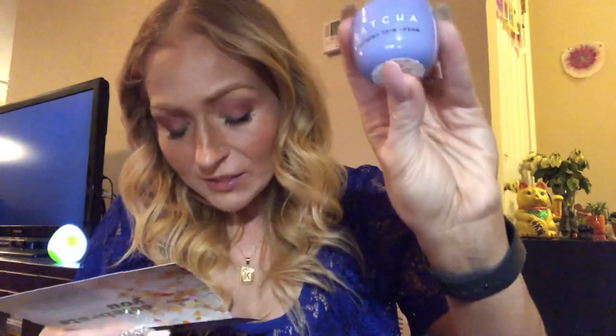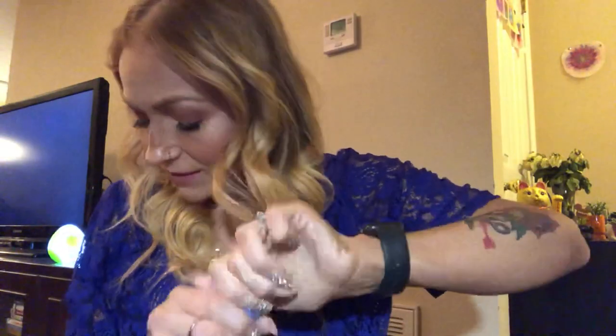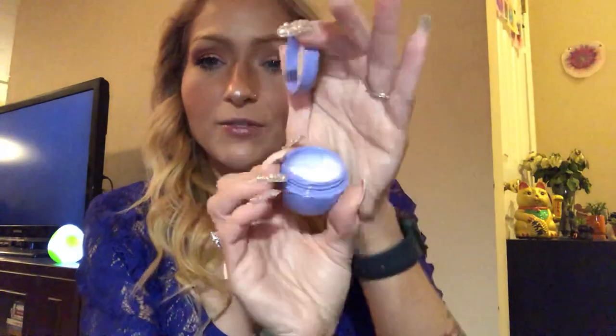The very last thing is my choice item — the Tatcha Dewy Skin Cream. I am so excited to try this; I've been wanting to try it forever. True to its name, this luxurious cream majorly ups your skin's dew factor — ideal for dry, dull skin in need of extra TLC. It's packed with ceramides to reinforce your skin's protective barrier, Okinawa algae to draw in moisture, and Japanese purple rice to give your skin a major glow. It smells really good and it's pretty full — has a slight purple tint to it.